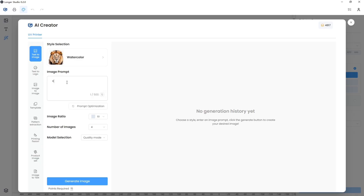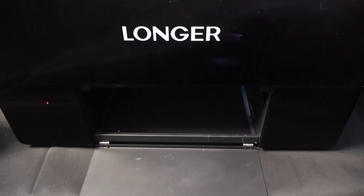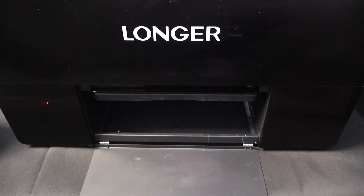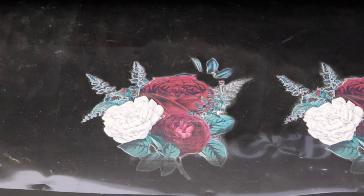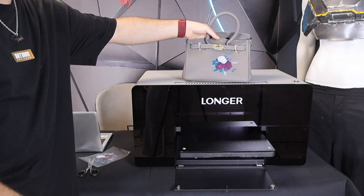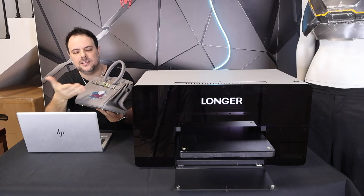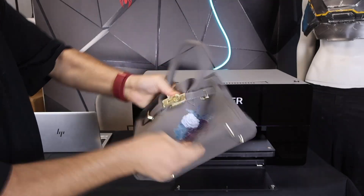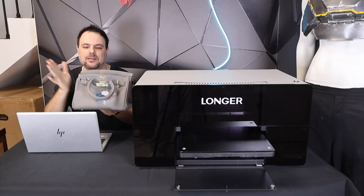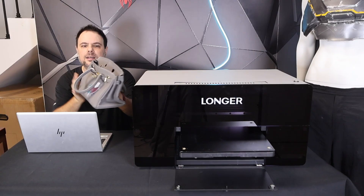I type in 'rose', keep the 1:1 ratio, choose quality mode, and hit generate. In seconds, we get a variety of rose designs. Wow — look at this one. It looks like hand painting. Then it's just a few easy steps: print, peel, smooth it out, and done. The colors are so vivid and realistic that it's a piece of art. Even after heavy wrapping, the colors are not damaged at all. I'm sure my wife will love it. This is the magic of ePrint — it can turn an ordinary item like this bag into a piece of art.